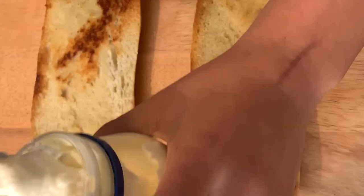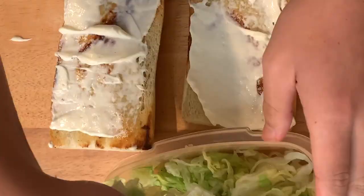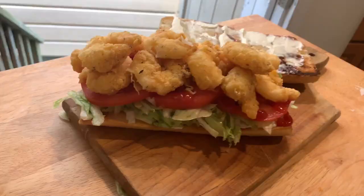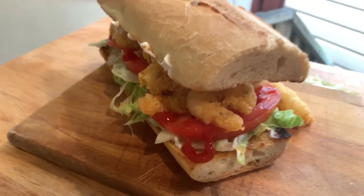Once you're done frying, put mayonnaise on both sides of the bread — this is part of dressing the po'boy. It goes mayonnaise, lettuce, tomato, and hot sauce and ketchup — I put Tabasco and ketchup. Then on goes the shrimp. The reason the shrimp looks so good is because I didn't crowd the pan. Go ahead and top the sandwich, and that's a beautiful shrimp po'boy.